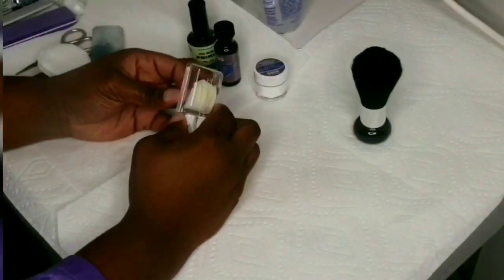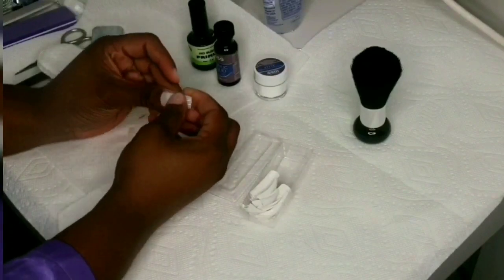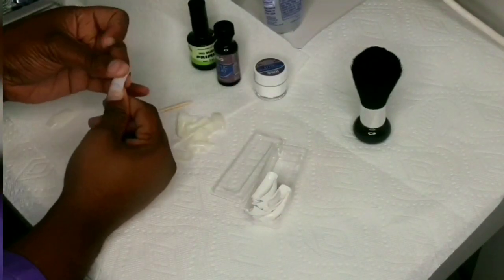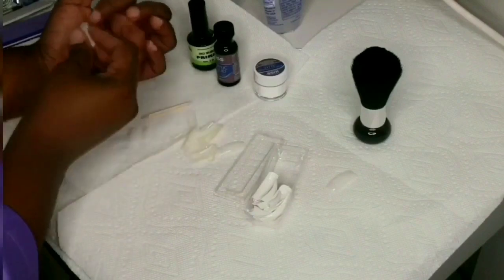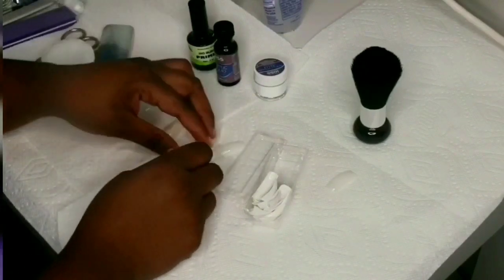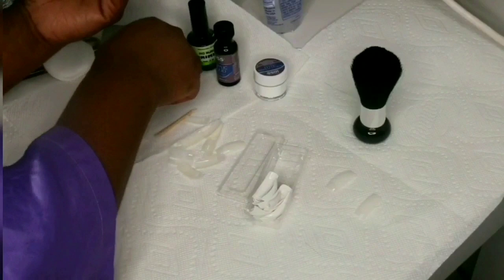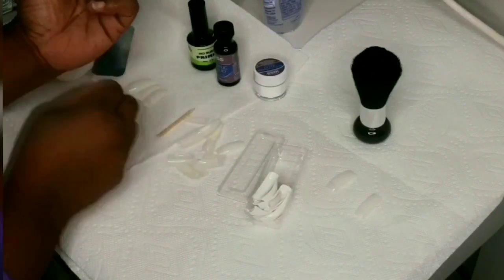I struggled a little bit with shaping the tips, but I eventually got it together. What you want to do first, after you prep your nails, is measure the nails and see which tips are going to fit each finger. I like to do that prior — some people do it after the fact, but I like to do it first so I can just go ahead and glue them on one after the other.